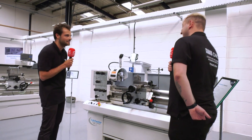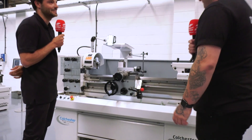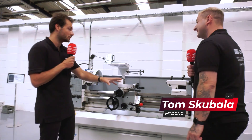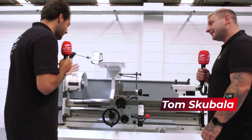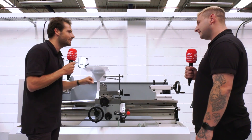We're starting on the Student lathe. This is mainly put into colleges - that's why it's called the Student. I would have thought that a manual lathe like this would be kind of a thing of the past, but they're really not, are they?